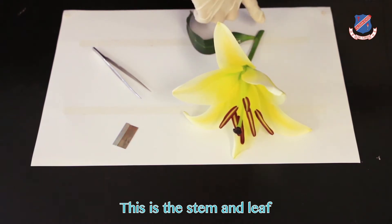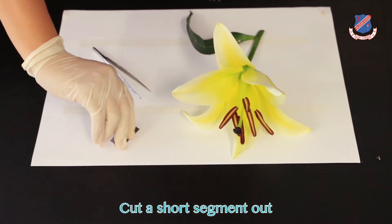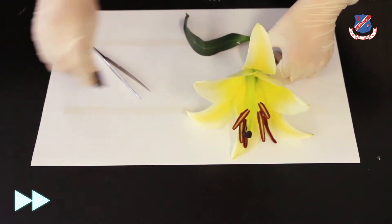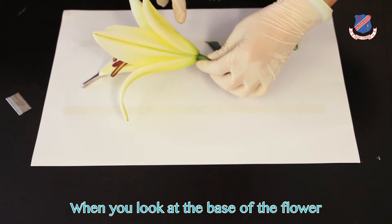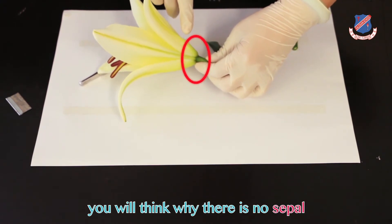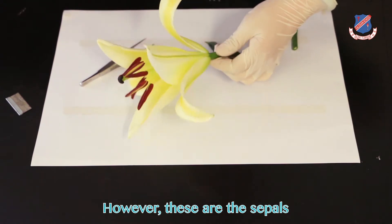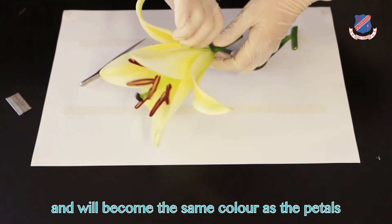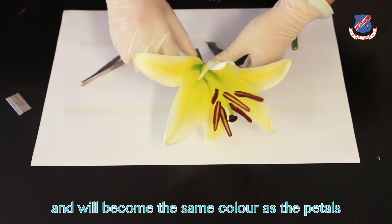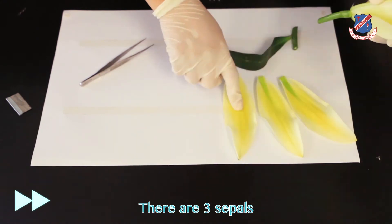This is the stem and leaf. Cut a short segment out. When you look at the base of the flower, you will notice there's no sepal. However, these are the sepals — they look like the petals and will become the same color as the petals. Carefully tear them off by your fingers. There are three sepals.